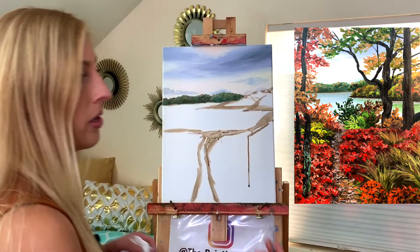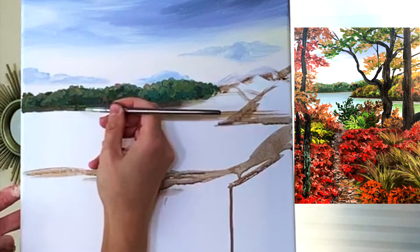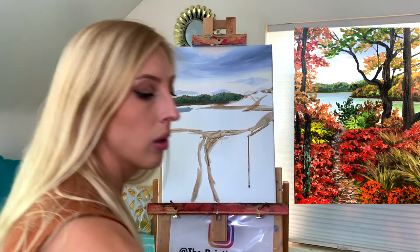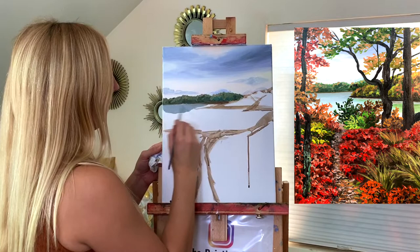Next we're doing the shoreline: mix orange-brown with burnt umber, a little bit of blue and white, dip in water for a nice thin layer, and drag it across the bottom of the tree line. Now we can start with the water: periwinkle blue, a tiny bit of orange, and white. I'm laying this on with my round-tipped brush — a flat-tip would also work well. Go right up to that shoreline, maybe covering it slightly.